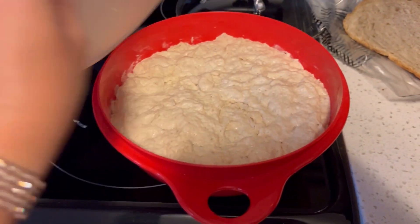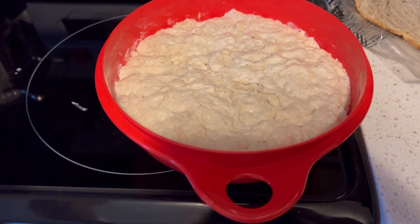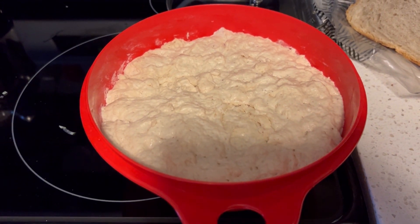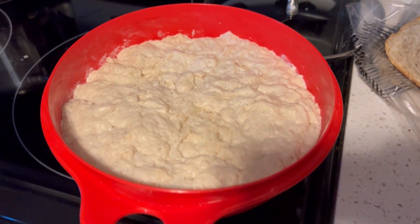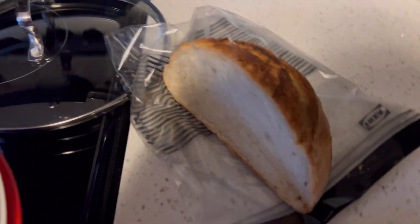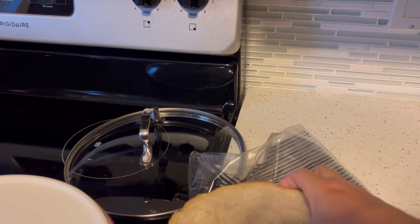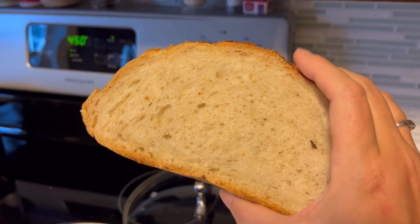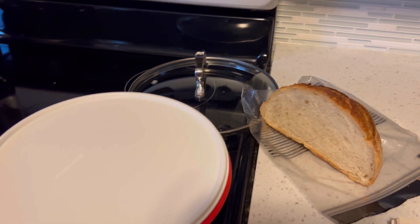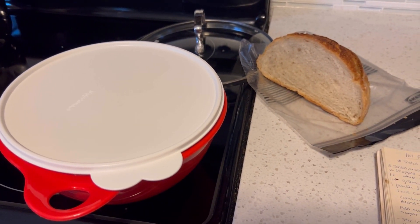Switching gears for a few minutes because my dough has been rising for two hours. This is a hybrid sourdough — there's also some yeast in it — a no-knead bread that has become my favorite. It doesn't take all day: you make the dough, it rises for two hours, and then you bake it. This is one I made yesterday and it's really soft and delicious. If you're interested in seeing a dedicated video for that, let me know in the comments.